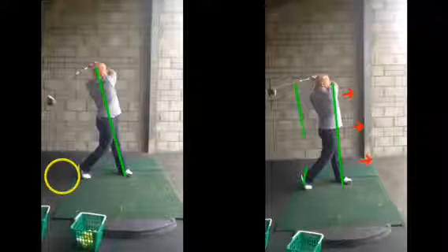So if we can work on that setup, get that spine angle slightly tilted, then we can just shift our weight to target and get a much more consistent ball flight, without that ball going a long way left. Hope that helps — any questions, give me a shout, and I'll see you soon.